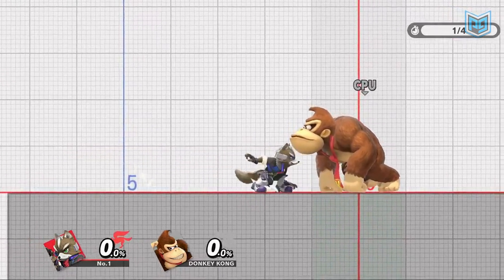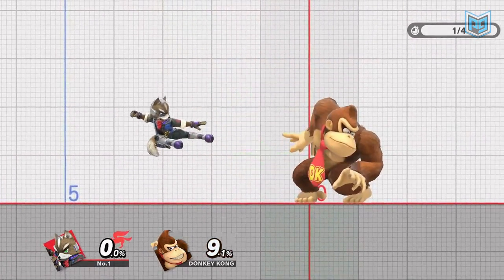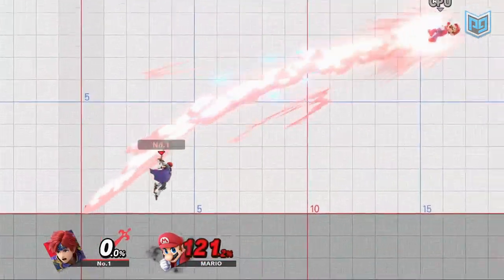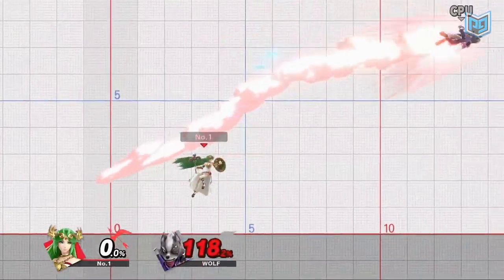Attack cancelling is one of the most advanced and unique techniques in Smash Ultimate, allowing you to adjust your momentum in otherwise impossible ways and execute difficult combos more consistently.